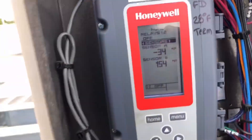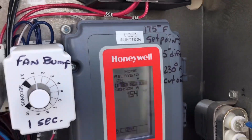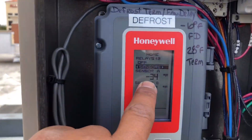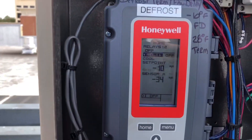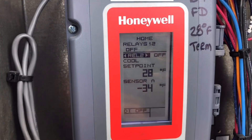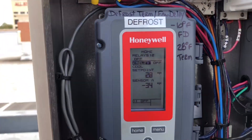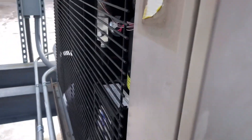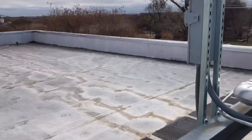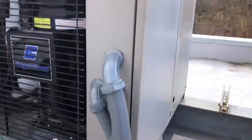Alright guys, I got it open. Here it is — this is our defrost controller. Liquid injection. Here are our sensors. That's our set point for our fan delay: negative 10 degrees. And that's our set point for our defrost termination. I just spoke to the refrigeration engineer — he wants me to go ahead and relocate the defrost termination sensor. And also, we're going to raise the defrost termination temperature to, I believe he said, 45 degrees.